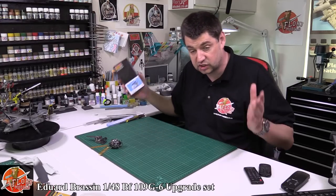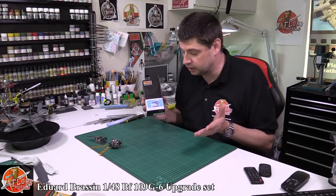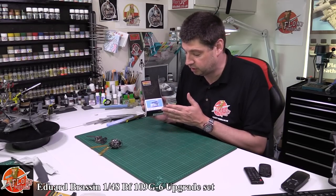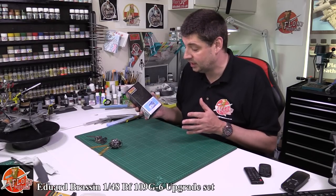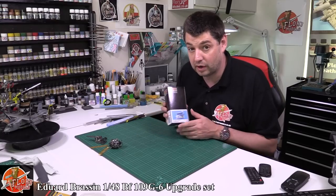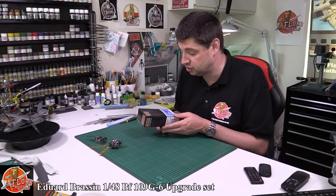You can either have it as a giant set or you can buy them as individuals. After looking at the kit a few weeks ago, we looked at the actual BF109G6 kit on its own and thought it was absolutely stunning. They have now brought out the engine and the cockpit for it as well. We're going to be reviewing the cockpit very soon, but for the moment we're going to have a look at the engine.